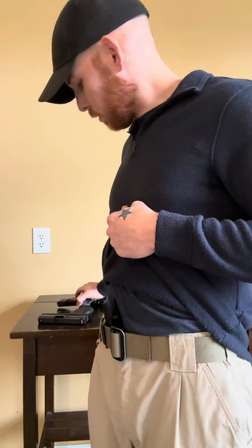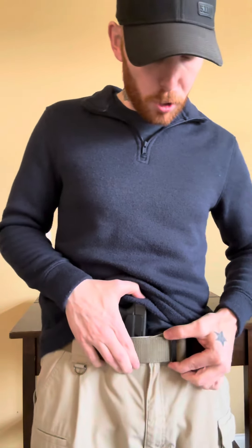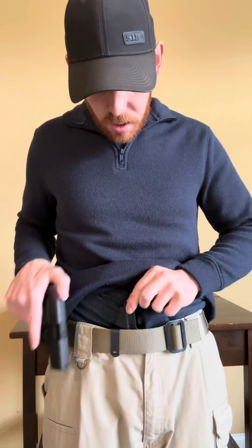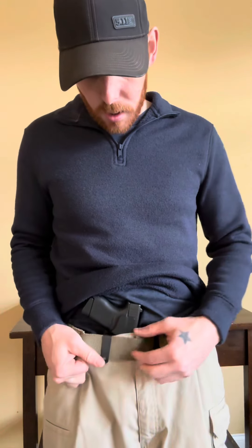As you'd expect, the 43X does conceal a little bit. I normally run my holster off to the side so it doesn't bulge out in the front. It does have a mid-ride sweat guard on it, and it's on both sides.